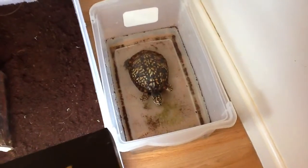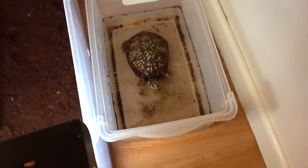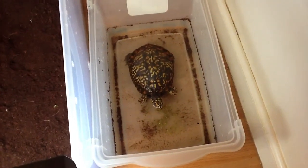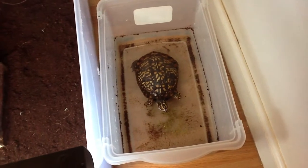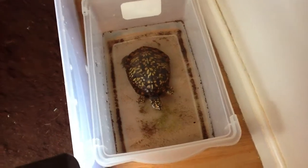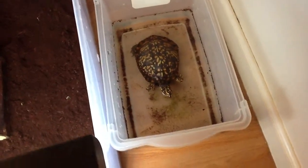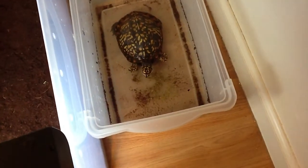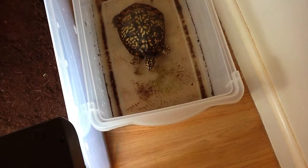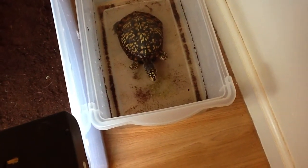What he is doing basically is soaking, and this is something he does daily. He gets about a gallon of water in his little soaking tub and he'll soak anywhere between 30 minutes to maybe a couple hours, just depending on how long it takes him to defecate. Once he has defecated, he goes back into his enclosure and he is good to go. What you see down there below, besides debris that has been washed off of him, is some food particles left over from his foraging.